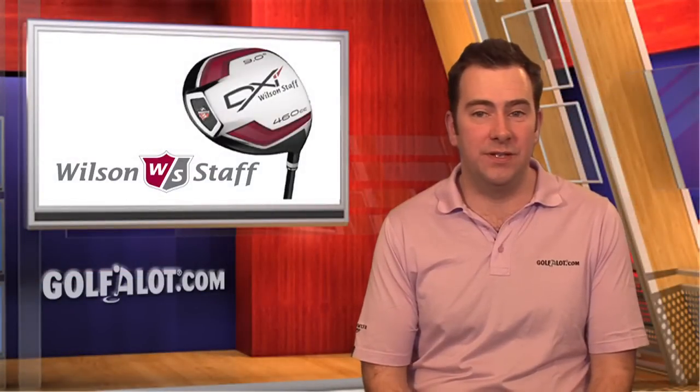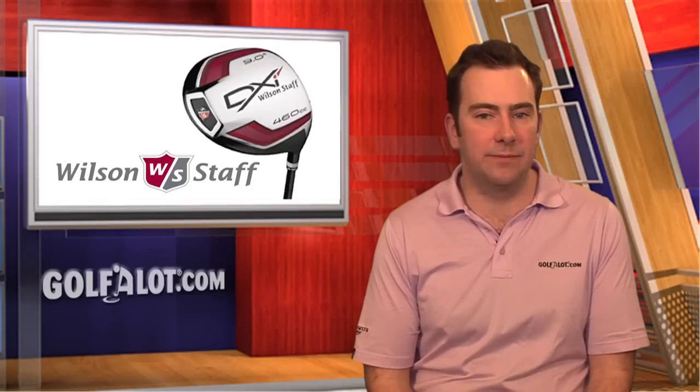Hello and welcome to a Wilson DXI Woods edition of Golfalot Equipment News. Wilson has designed the DXI Driver for maximum distance, using the latest Trajectory Control technology to reduce spin for both low and high handicap golfers.